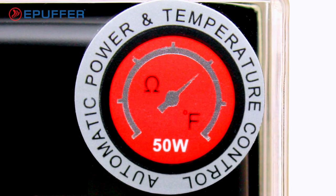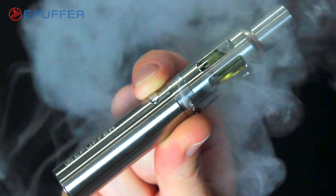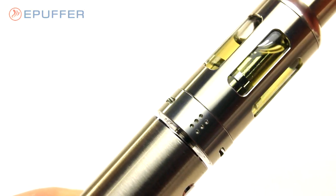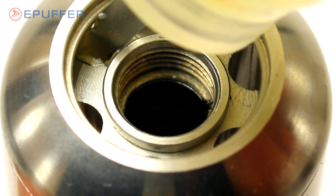The Titan utilizes automatic power control, so there's no need to worry about wattage or voltage settings. The Titan glass liquemizer has a 3 milliliter tank capacity and features holes at the top for e-liquid filling.